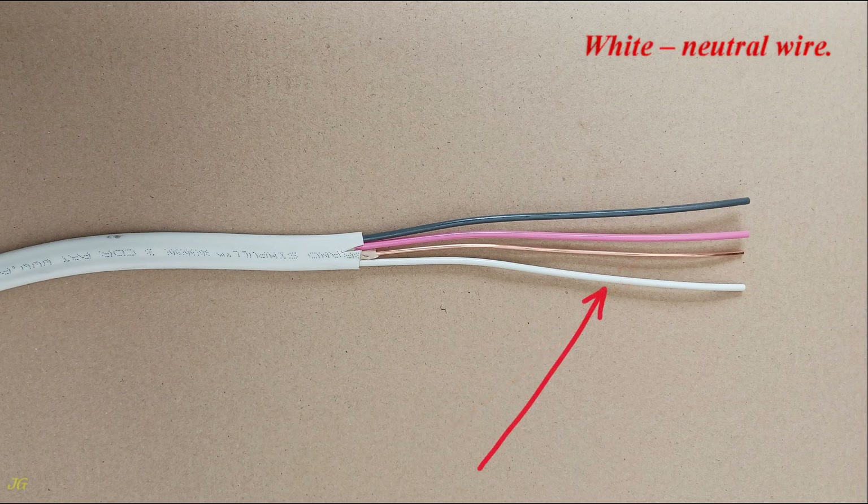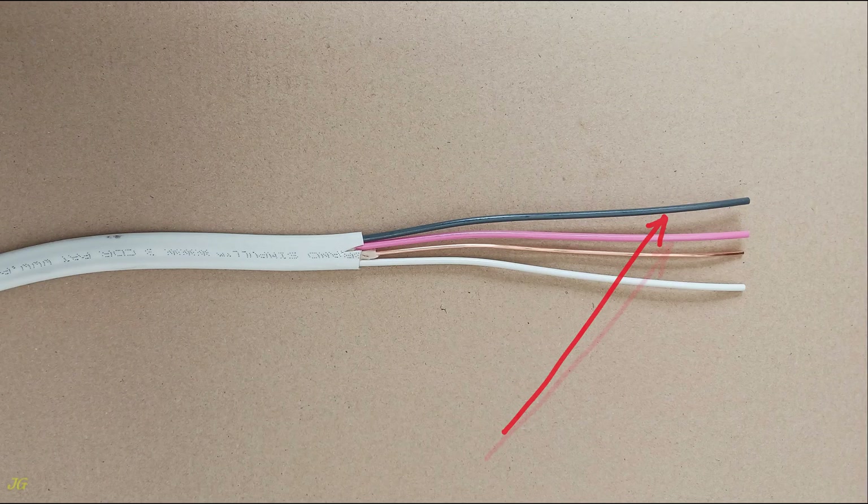White — neutral wire. Black — hot wire. Red — second hot wire.